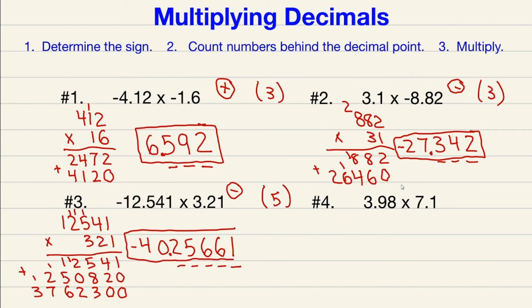Moving on to number four: same sign — both are positive — so we have a positive result. Count how many numbers are behind the decimal point: one, two, three — so three in parentheses. Multiply like the decimals don't exist; I like to write the number with the most digits on top: 398 times 71.